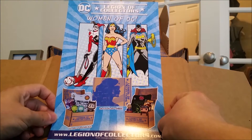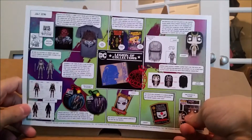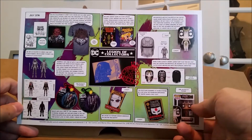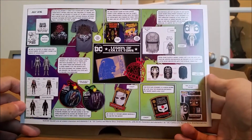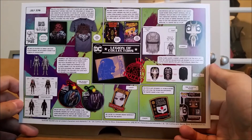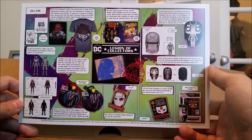Much like how Marvel had the Women of Power, it looks like we're going to be having the Women of DC this go around. On the flip side, we have information leading up to the creation of this box, and it looks like I had some information spoiled for me, but it looks like it's going to be really cool. Can't wait — it's actually quite scary. We got the concept art for the shirt, some figures, as well as for the Funko Pop itself and the comic.